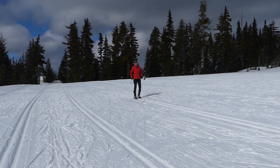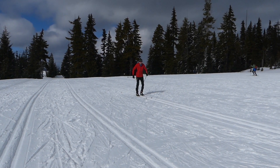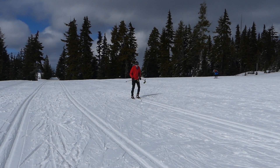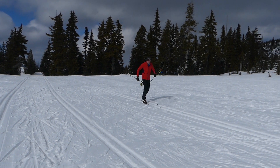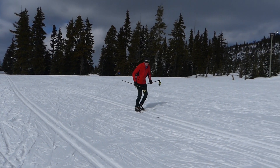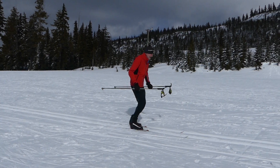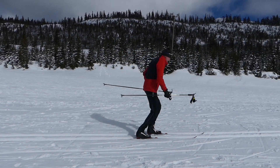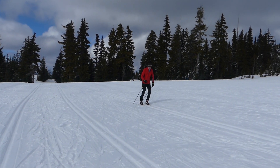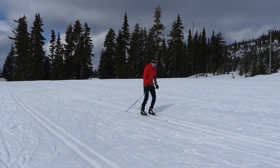Sometimes I have skiers drop their poles or just hold them in their hands, kind of get a motion like this going — just swinging the arms naturally — and then moving down the track in kind of a bouncy motion like this, almost jogging. I'm not concerned about weight shift at this point; I'm just concerned about the coordination of arm and leg. Then next I have the person plant the poles or just drag the poles like this.